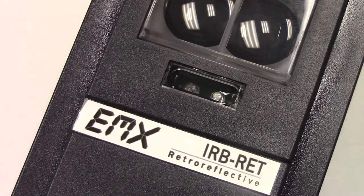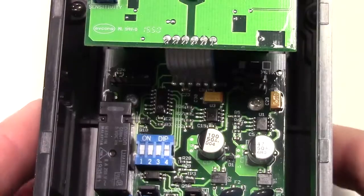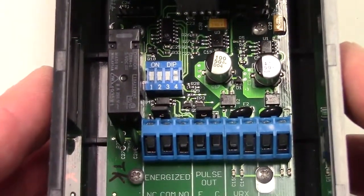This is a demonstration of the IRB RET retro-reflective photo-eye from EMX Industries. We are going to demonstrate the setup of the various monitoring methods available in the photo-eye.